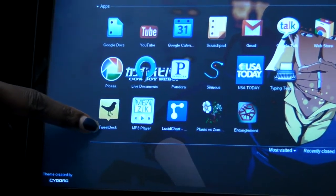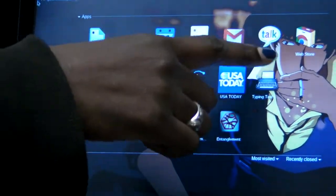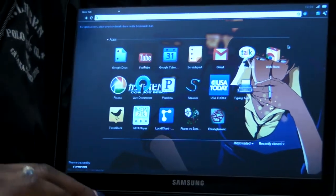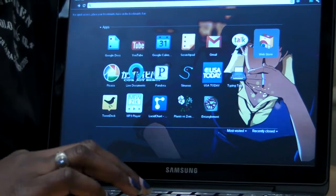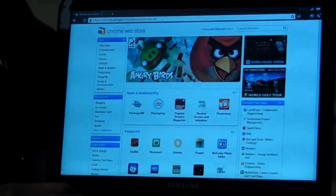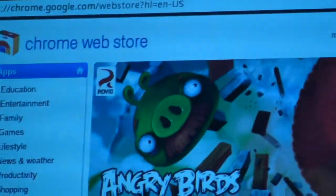I have TweetDeck, Picasa, Pandora, Gtalk, Gmail, Google Calendar, and Google Docs. We can get more apps using the Chrome Web Store. And as you can see, the browser pretty much resembles any ordinary Chrome web browser.